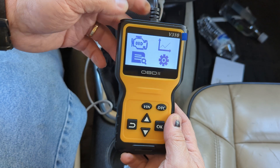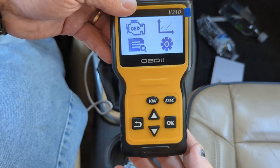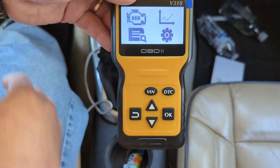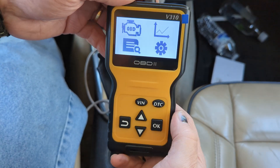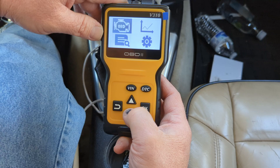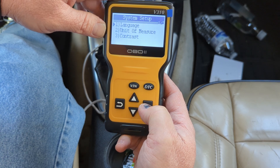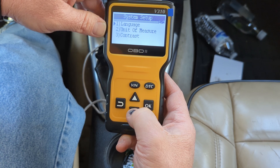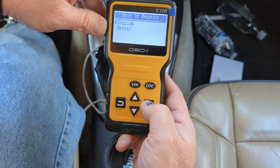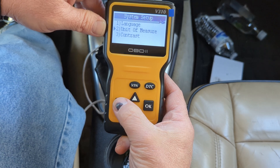All right, we're plugged in. Let's turn the key on. Oh, I hate that ding. Let's start the car. Let it finish dinging. The first thing we're going to do is go down to our settings and change our unit of measure to English, because we don't know anything about metricals, and we'll back out of that.